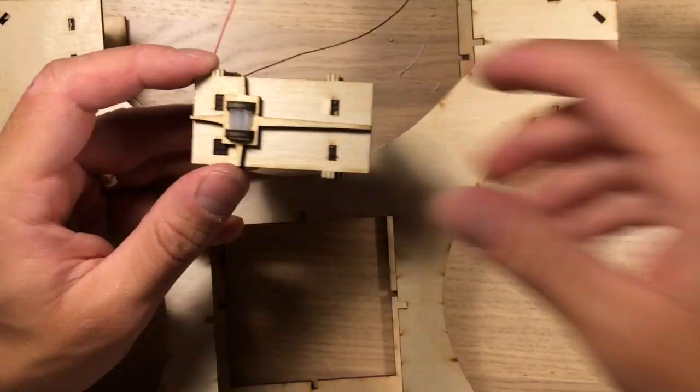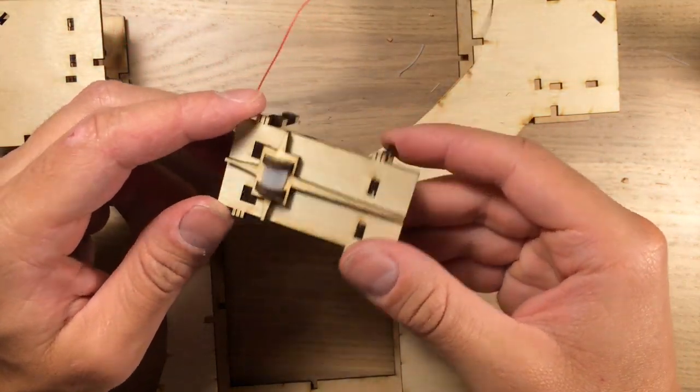After completing all the mirror and laser assemblies, I stacked up each layer of the laser harp.